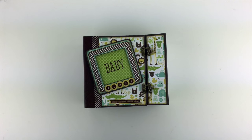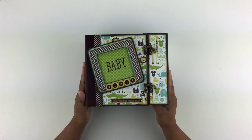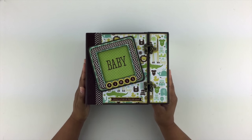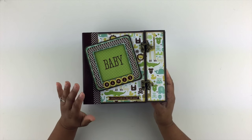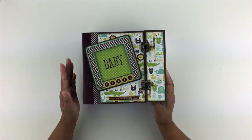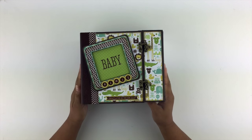Aloha everyone, it's Conor Raven and I'm so excited to share this mini album with you. It is a baby boy mini album. I was requested to do it and I was more than happy to do so. The paper collection I used was the Bundle of Joy paper collection for a baby boy.